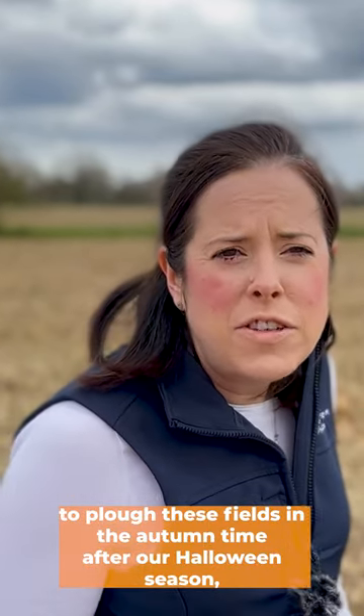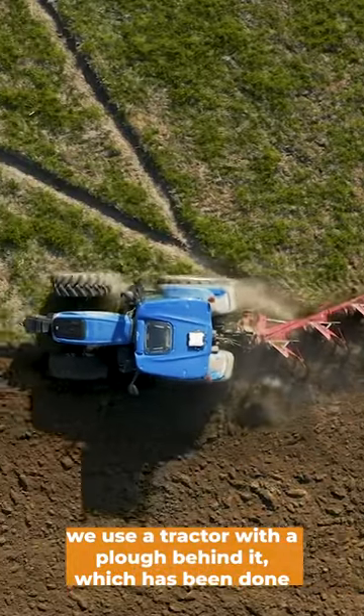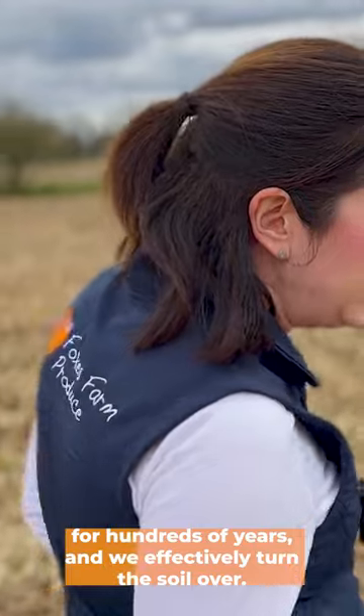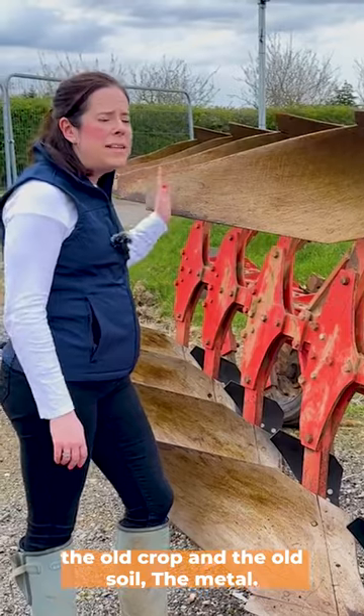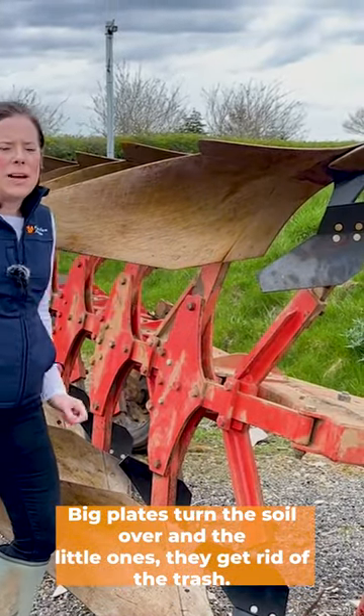To plough these fields, in the autumn time after our Halloween season we use a tractor with a plough behind it, which has been done for hundreds of years, and we effectively turn the soil over. This buries the old crop and the old soil — the big metal points turn the soil over and the little ones get rid of the trash.